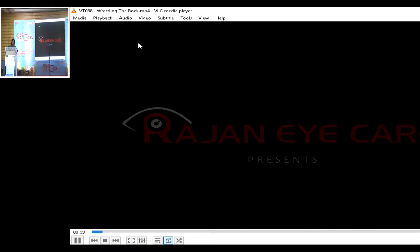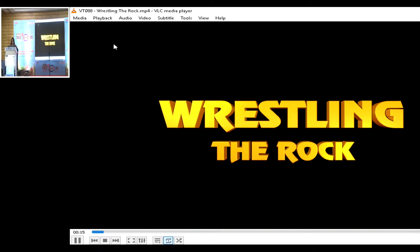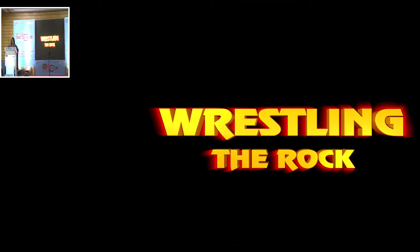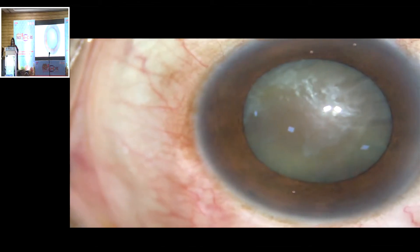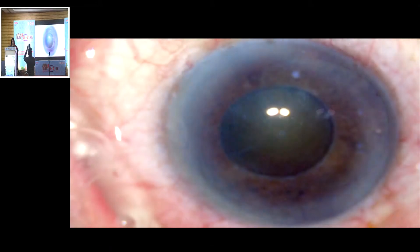Management of rock-hard cataracts needs adequate planning to get a successful outcome. Though nucleus management is the toughest part of these cataracts, attention to detail in all the steps helps the surgeon to achieve a good outcome with minimal damage to the endothelium and intraocular structures.